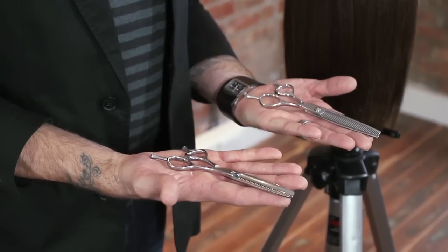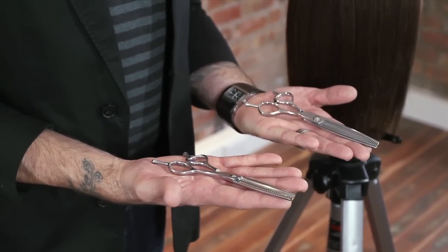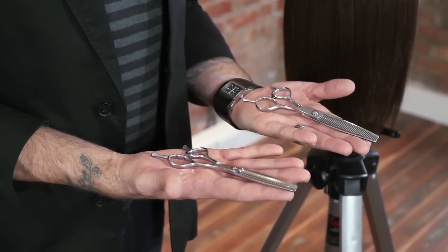Our Samvia Signature Series is made from molybdenum — and the way you can remember that is 'my lips are numb,' and it even sounds like it when you're saying it: molybdenum. Our Essential Series is made from a 440 stainless steel alloy. Still a Japanese steel, with excellent retention of edge.